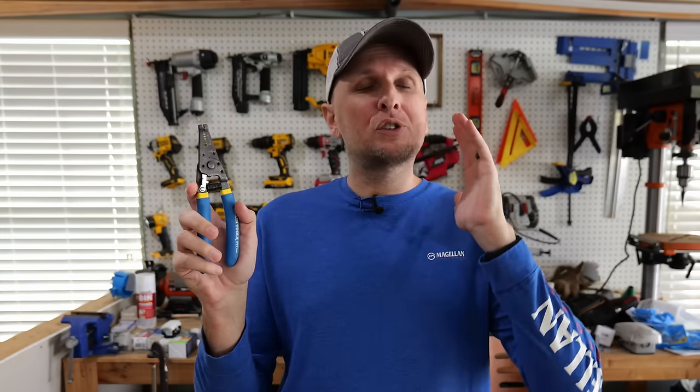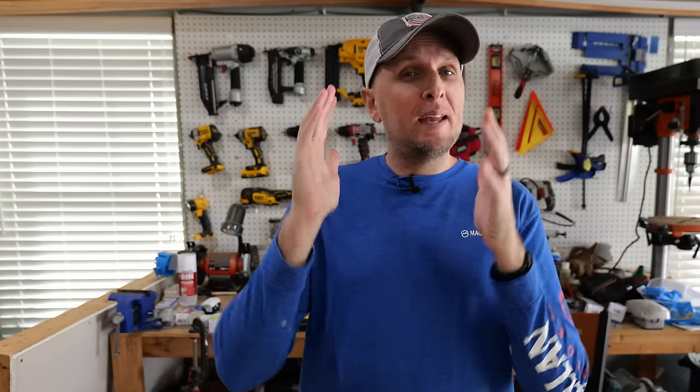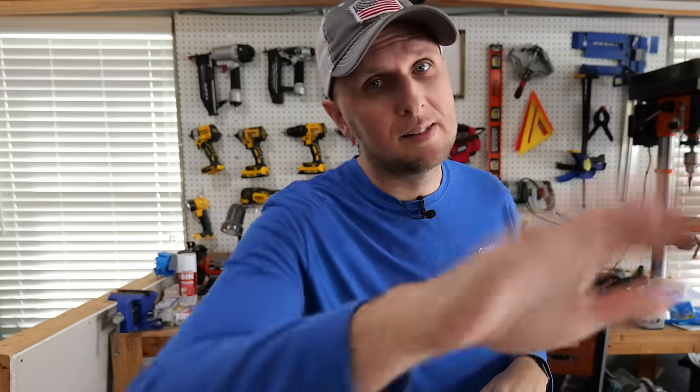If you found value in this video, you're definitely going to find value in a video I did recently where I go over some of the most common mistakes that DIYers don't even realize they're making when using wire strippers — and they're actually doing quite a bit of damage to the wiring and creating a potential fire hazard. I'll post a link to that video right over here. If you found this interesting and of value, hit that thumbs up button below, leave any questions or comments in the comment section, and I'll catch you all in the next one.